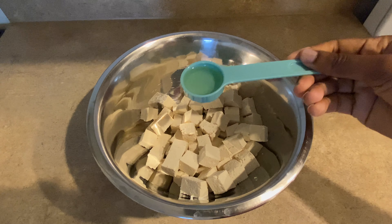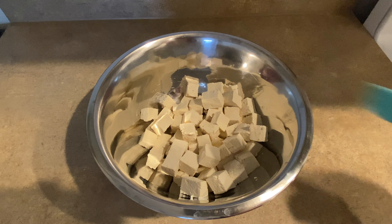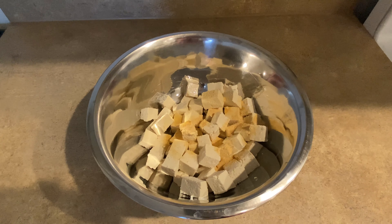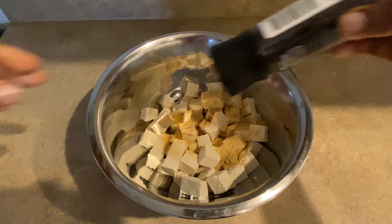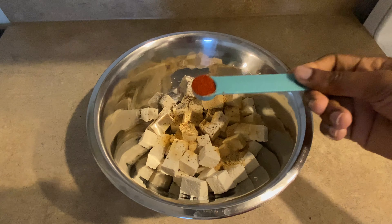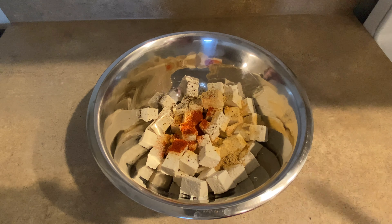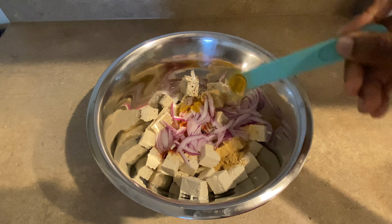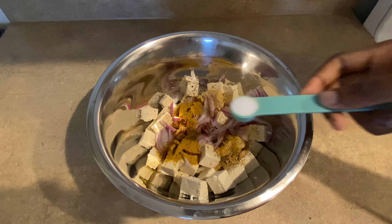For the marinade we have oil to bind all the dry spices together. We have garlic powder, ginger, black pepper — I always feel so fancy anytime I use my black pepper — smoked paprika, some sliced onions, curry powder, thyme, and salt.